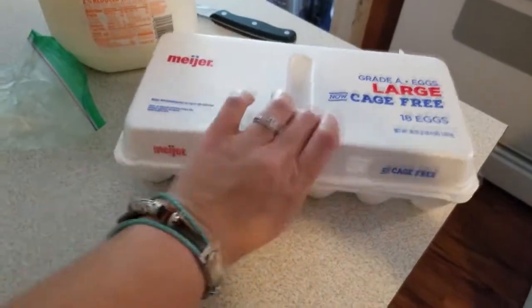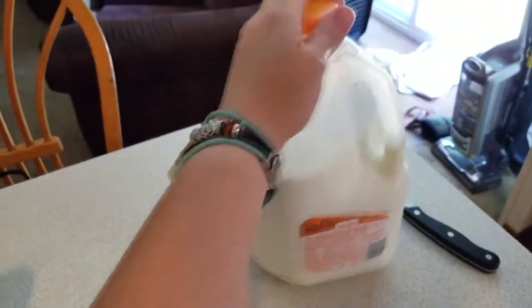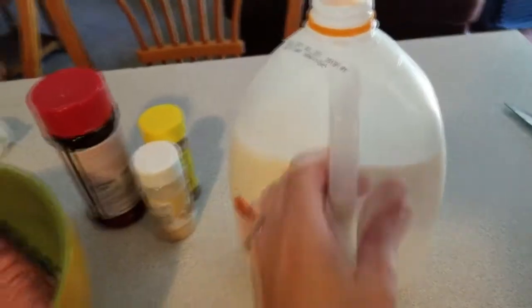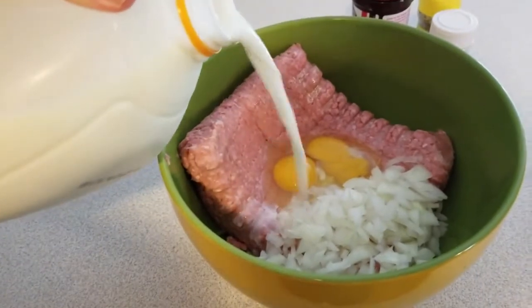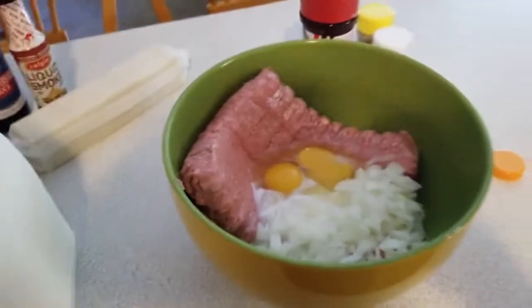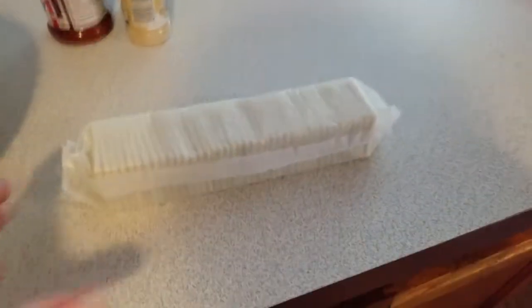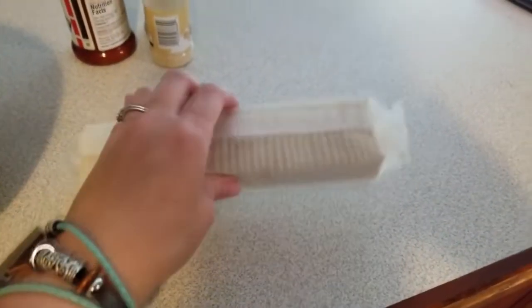Next we need to add two eggs, and then we'll add just a splash of milk. I don't normally measure things out, but maybe a quarter cup sounds good. Then you need to take an entire sleeve of crackers — these are just saltine crackers, the cheap ones, nothing special — and smash them up nice and small.